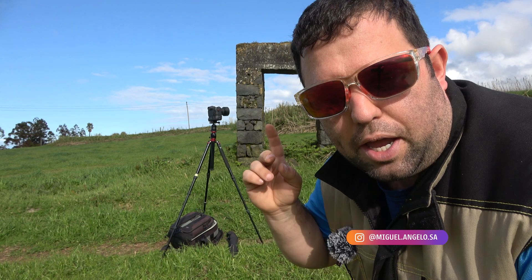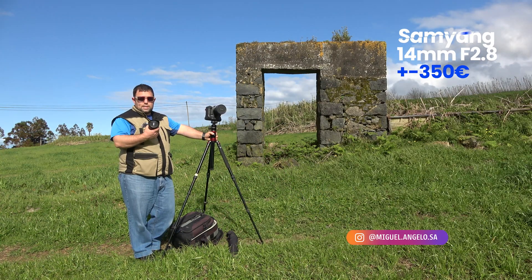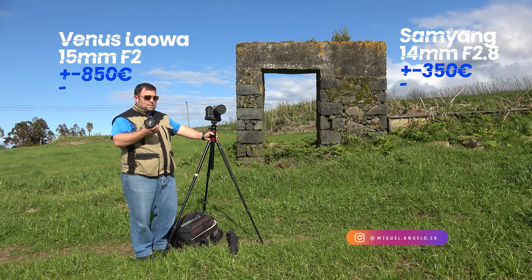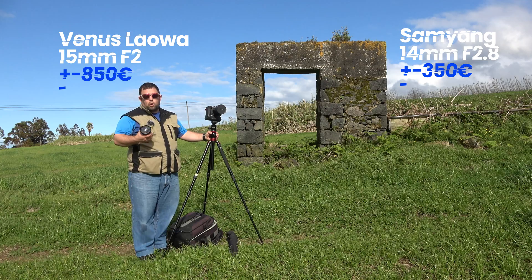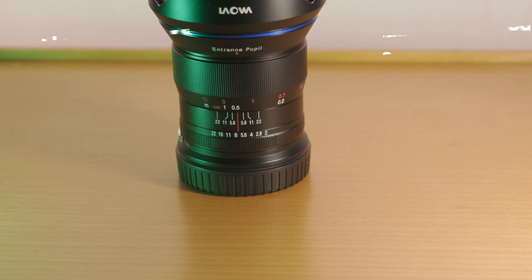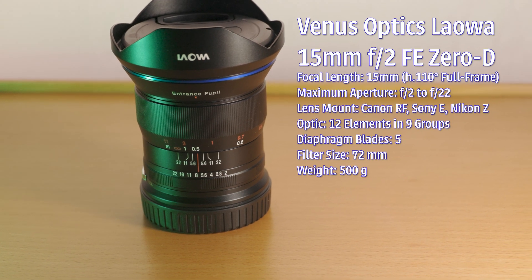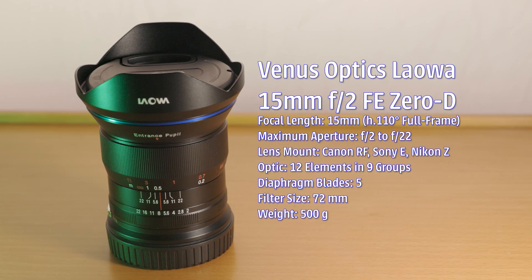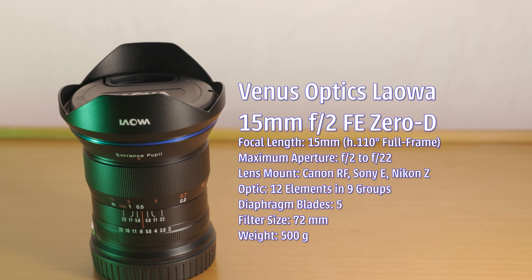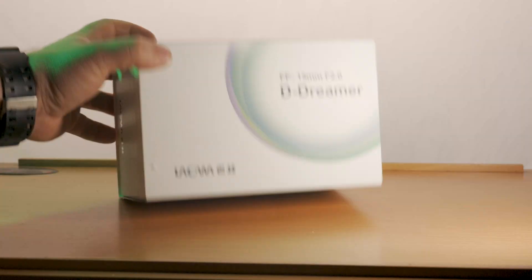In my camera over there is the 14mm f2.8 Samyang, which is here only as a reference. These lenses are at really different price points so they shouldn't be compared mathematically. The Laowa should be a little bit better because it's f2, meaning it will pass through more light. I'm also going to test the zero distortion that Laowa talks a lot about.